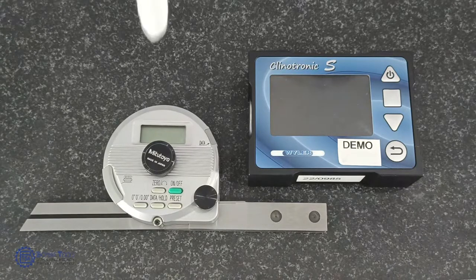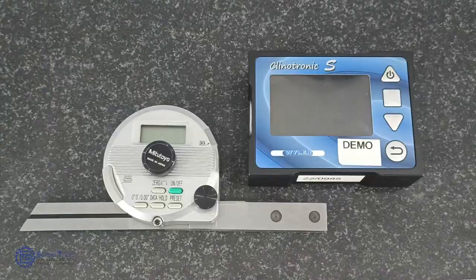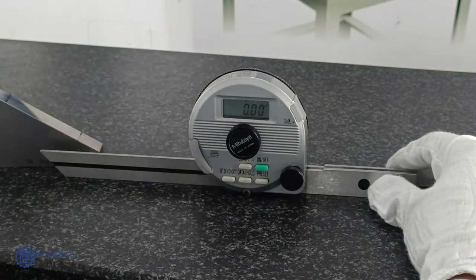As technology develops, the mechanical Bevel Protractor is developed into a clinometer or inclinometer. Let's measure the angle of this workpiece by using both Bevel Protractor and clinometer.